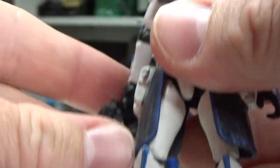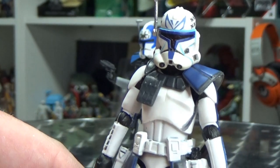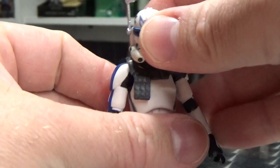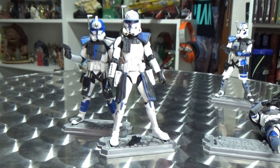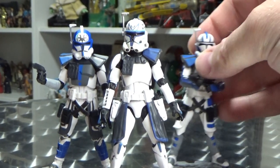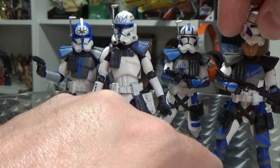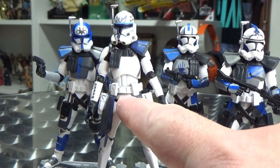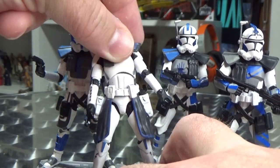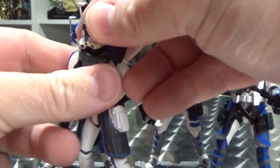It's nice to have a Rex that fits in better with these guys. It takes a little bit of work but I had spare figures so I thought I'd give it a crack. Now I can have all the 501st boys together with Rex at the front where he should be. I also glued the belt down onto the abdomen. The bonus of using Echo's body is having that extra torso joint so he can move, which the 2014 Rex didn't have.